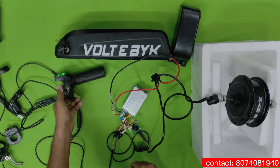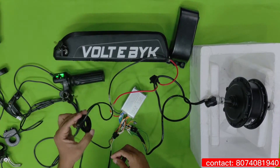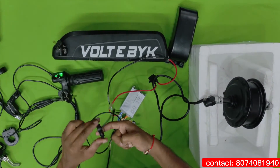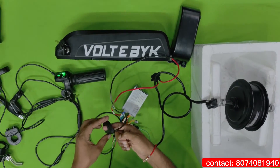In this kit we are also getting another mode — pedal assist mode. This will be actually connected to the pedal. You can see if the pedal rod is like this, and if it is moving like this, the motor will start rotating. This is pedal assist mode.